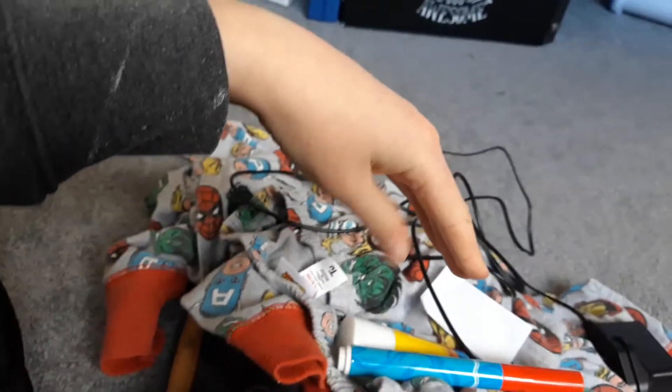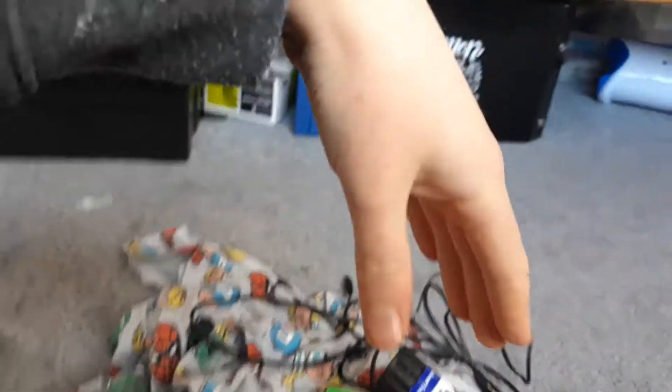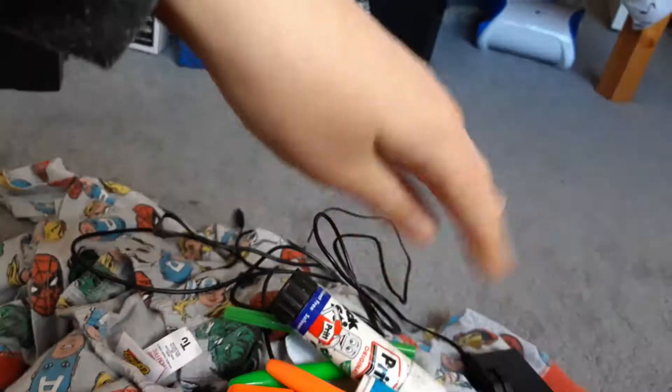A USB Type-B cable, the DC 12 volts for an amplifier, a glue stick, a piece of paper, a red pen, a green pen, an orange pen, a clay-on thing, a green pen, a pink pen, a glue stick, a green pen, an orange pen, and another orange pen.